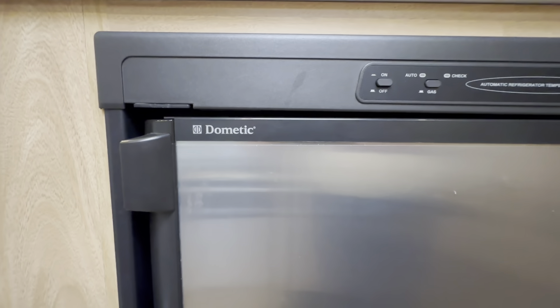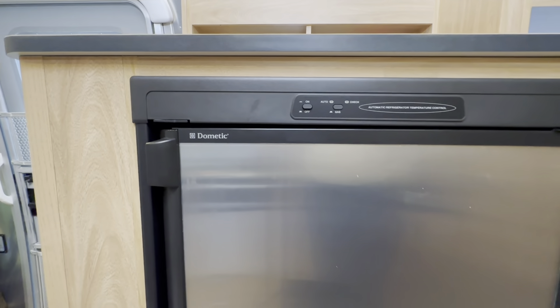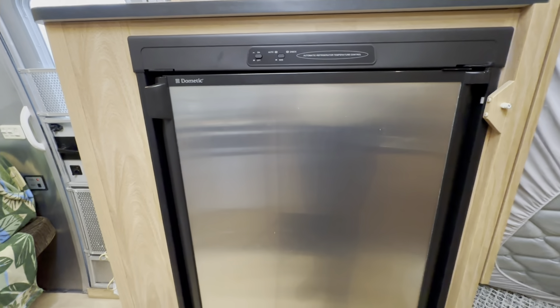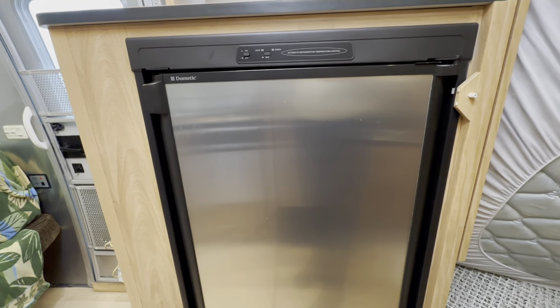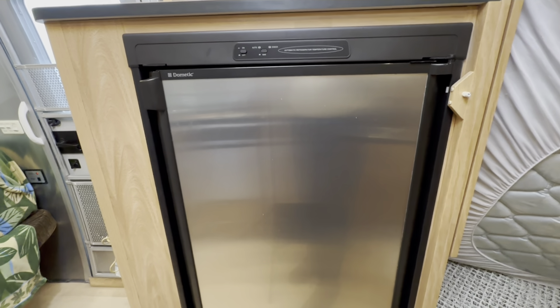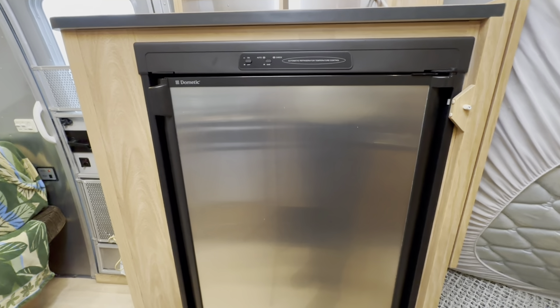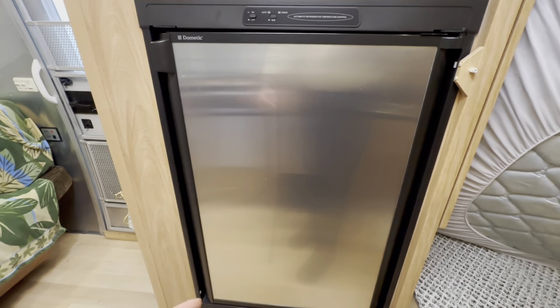Hi! In this video you're going to learn everything you need to know to remove, repair, and reinstall the inside flip-down freezer door on your two- or three-way Dometic refrigerator freezer with a single outside door like this one.